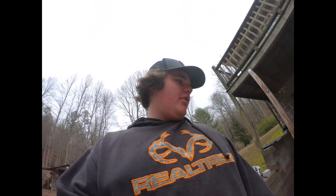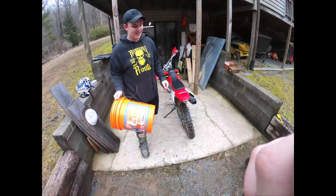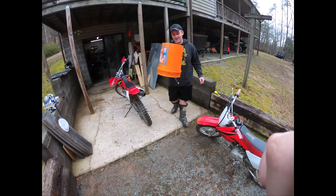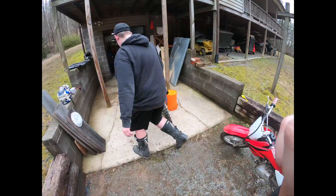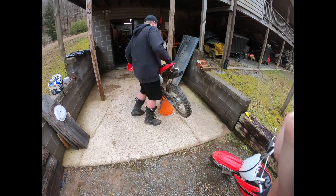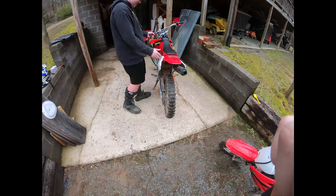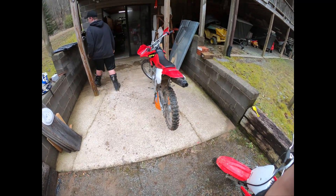We got a 2002 XR100 with a loose chain on it. We're going to show you how to tighten it. You're going to want to get a Home Depot bucket or a dirt bike stand and put it beside it — just like that.